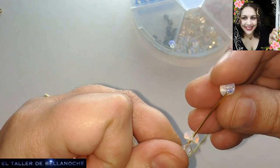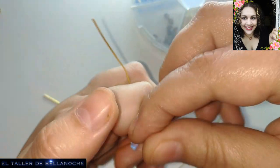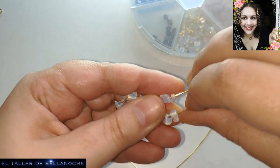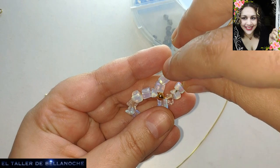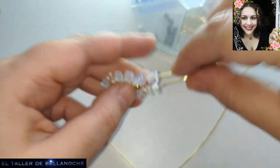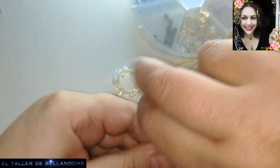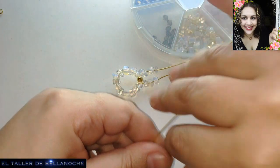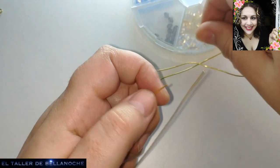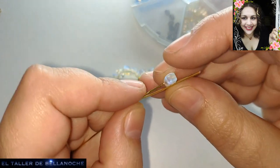Tan bonitos. Como tenemos uno enfrente del otro porque lo hemos doblado, vamos a ir mirando las distancias. Podéis dejar el huequecito más pequeño o más grande, ya cuestión de gusto. Y en vez de dos partes, podéis hacerle tres, cuatro, las que queráis, dependiendo del peso de las piezas.